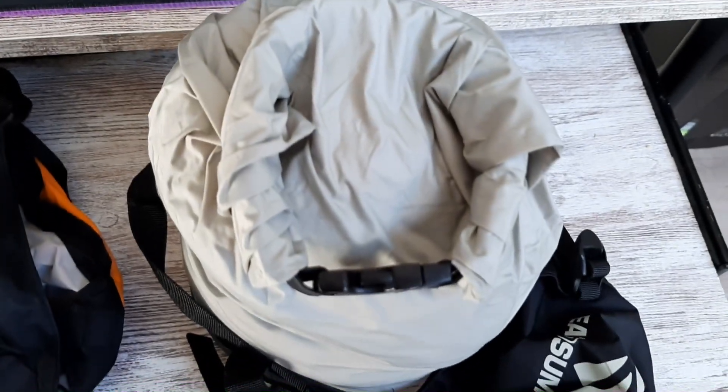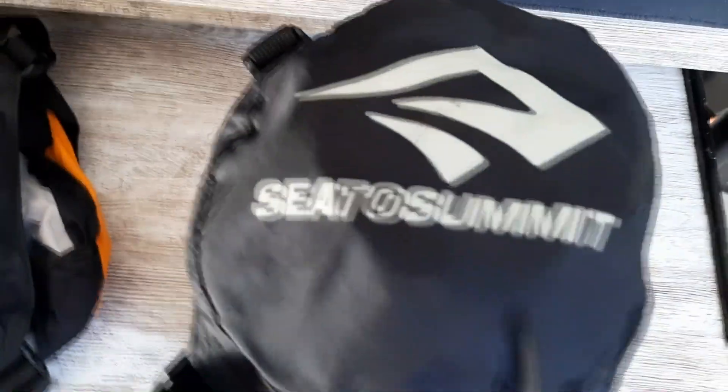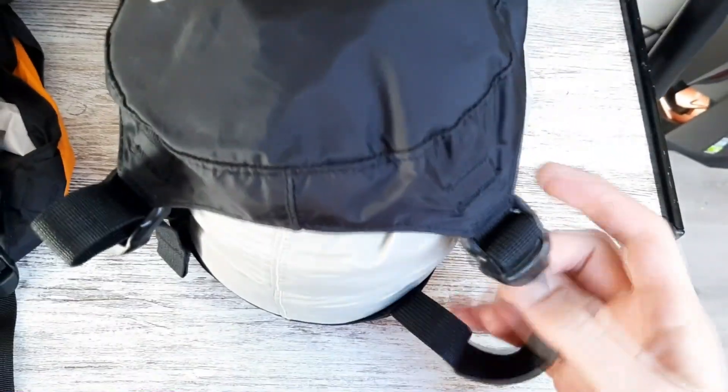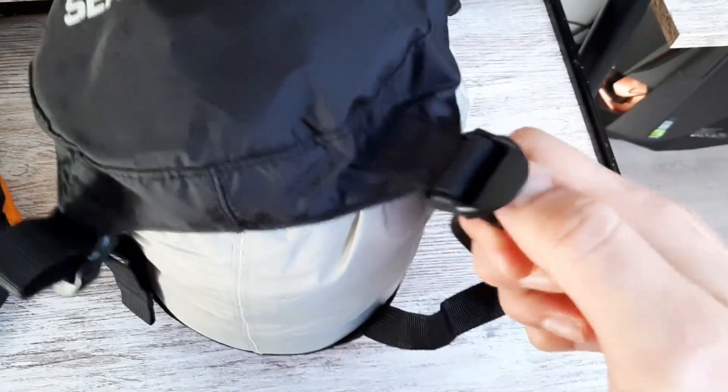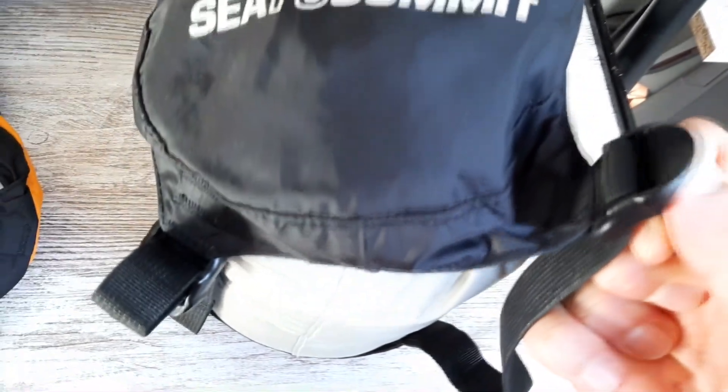Once you have the top closed like so, what you do is put the flap underneath here on top and then compress it. So first you put it over like this, then you take the straps here on the side and tighten them as much as you can from each side.